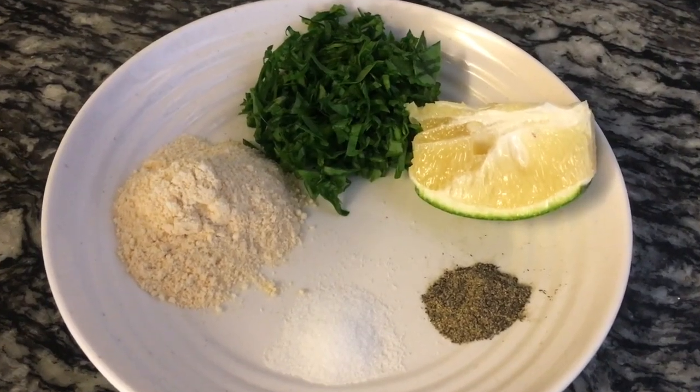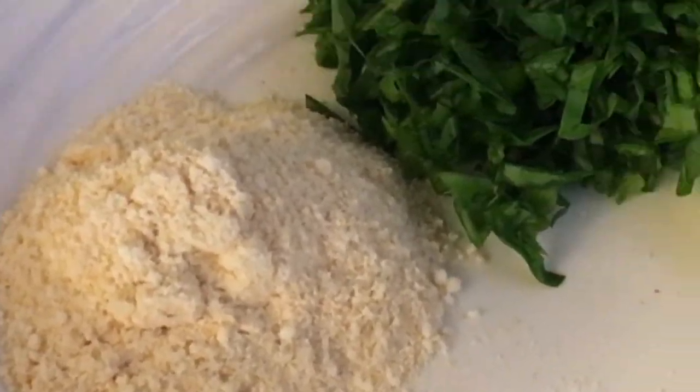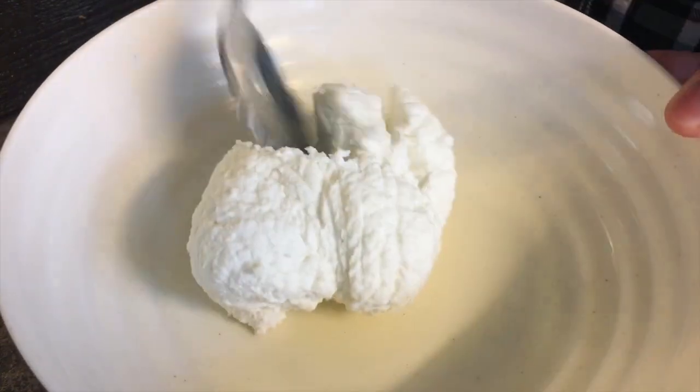In terms of seasonings, we're going to be using one teaspoon of ground black pepper, half a teaspoon of salt, a squeeze of lemon or lime juice, and optionally a quarter cup of pulverized parmigiano reggiano and some julienned spinach. So let's begin.